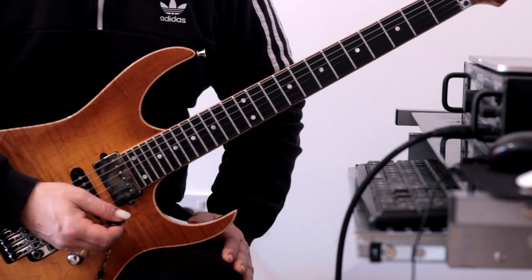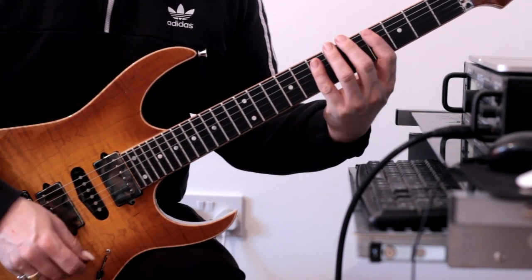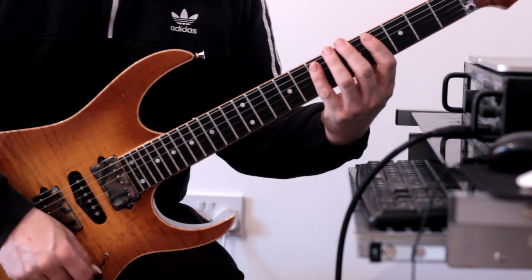Let's take a look at lick number one. We're going to start here at fret four of the bottom E string and play this sequence.